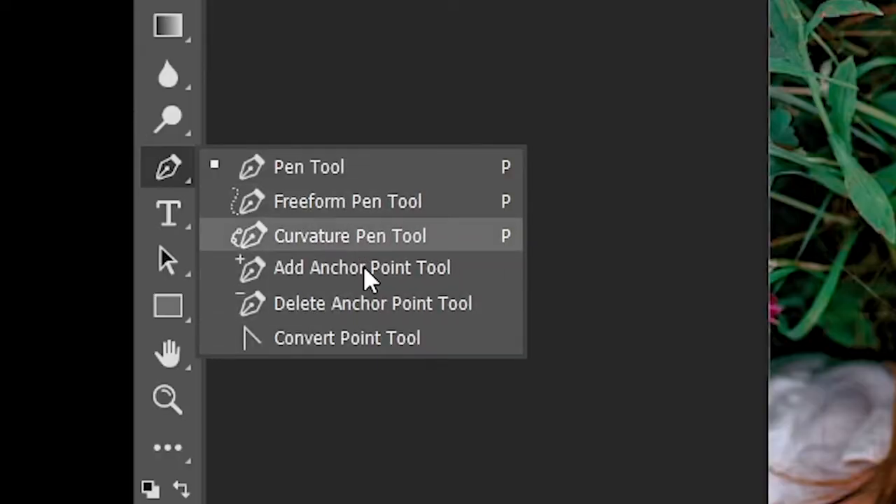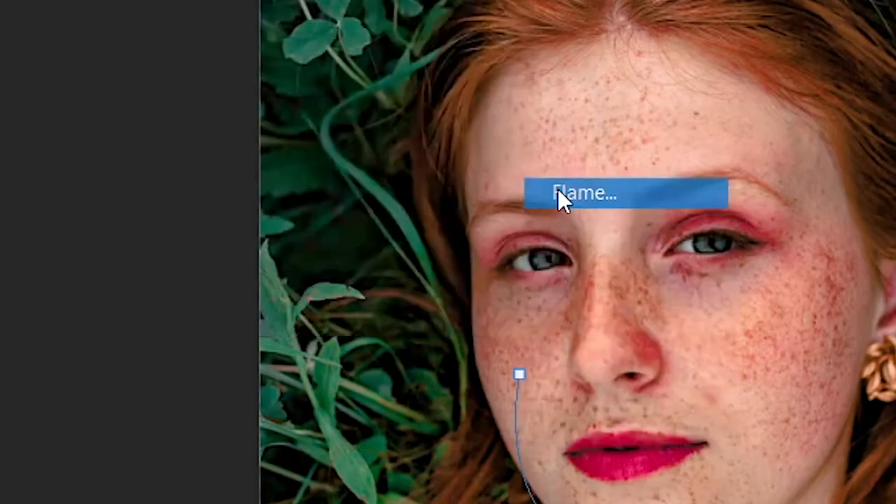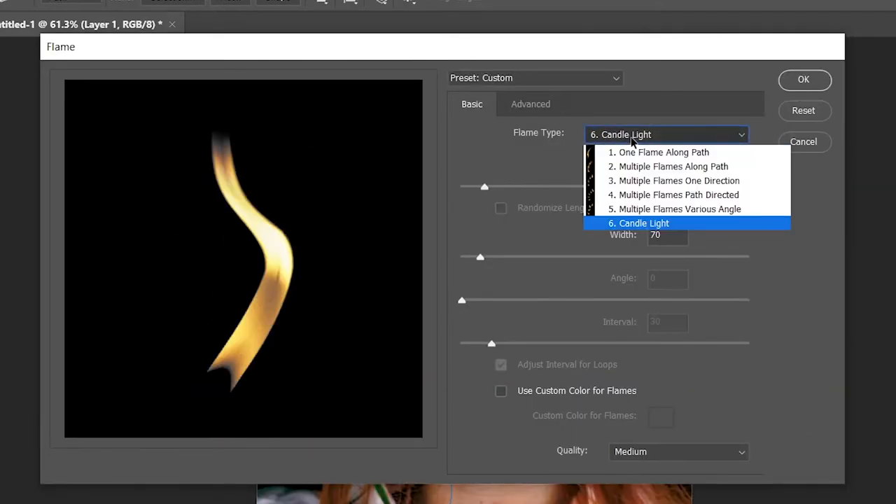Select the Curvature Pen Tool and use it to create a path for our flame. Go to Render Flame and select the flame that your heart wants.